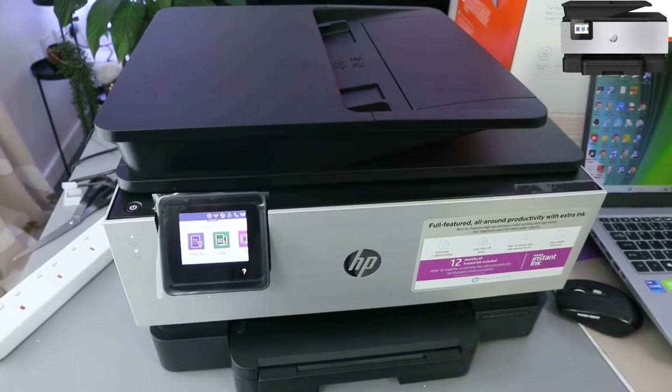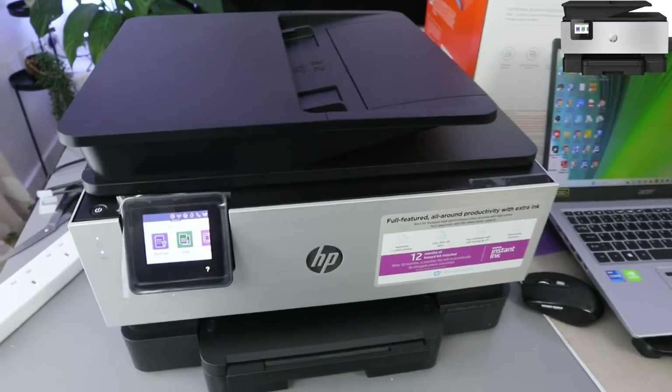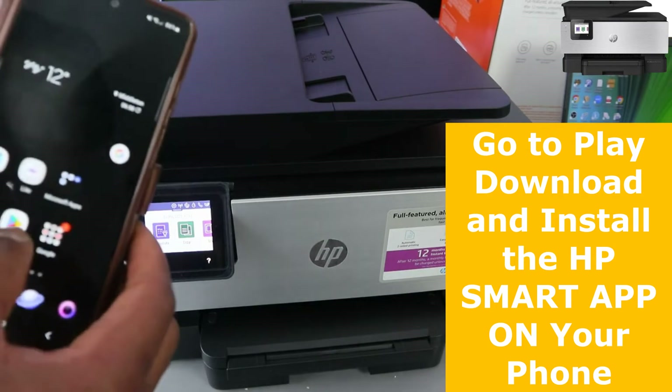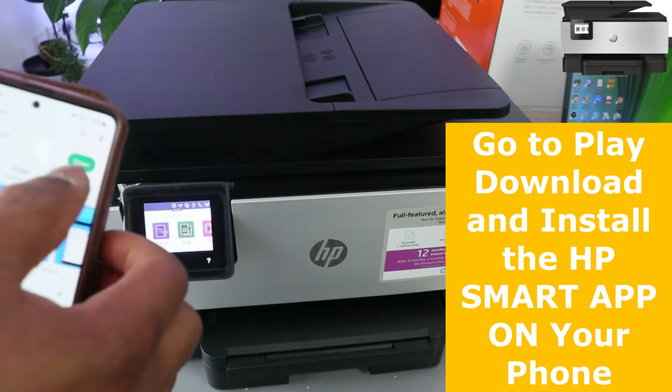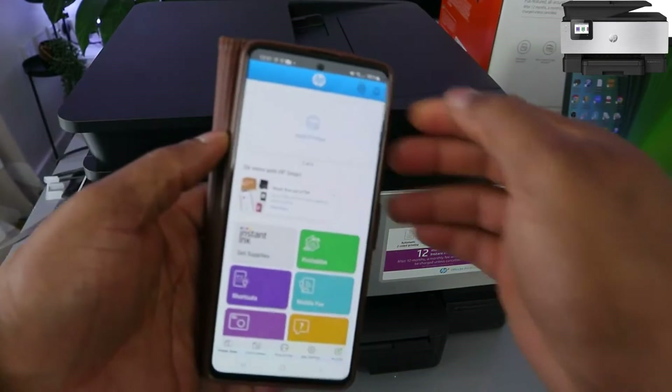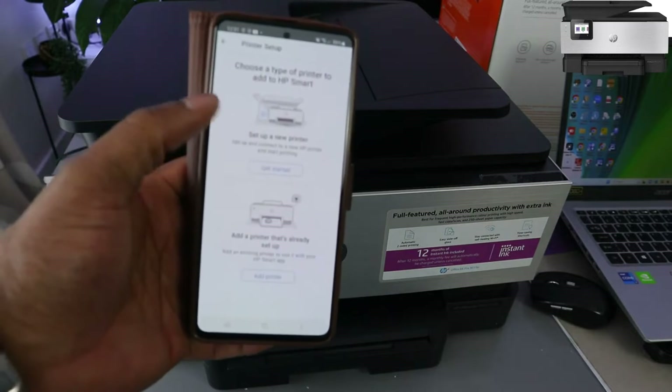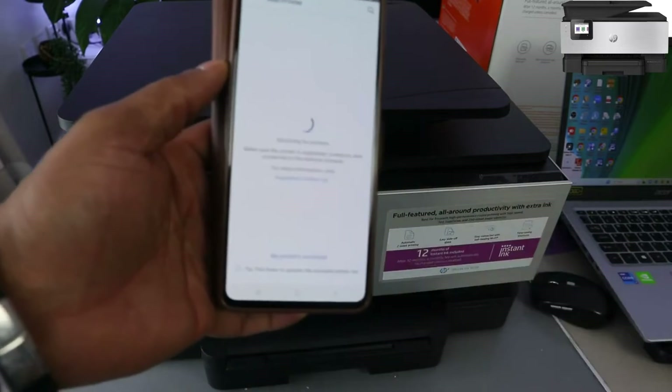Now what we need to do is add this printer to a mobile device. On your mobile device, go to your Play Store and type HP Smart App. Click it open. Select add a printer, then choose the type of printer to add — add a printer already on a Wi-Fi network.